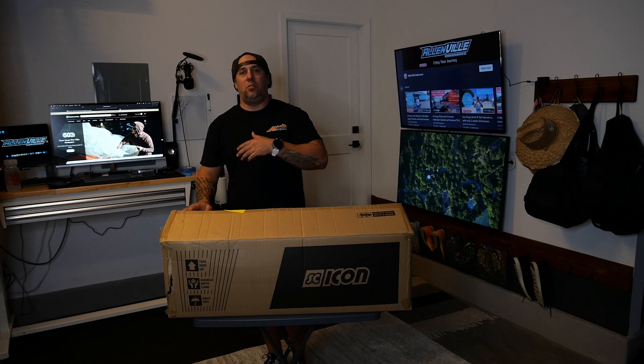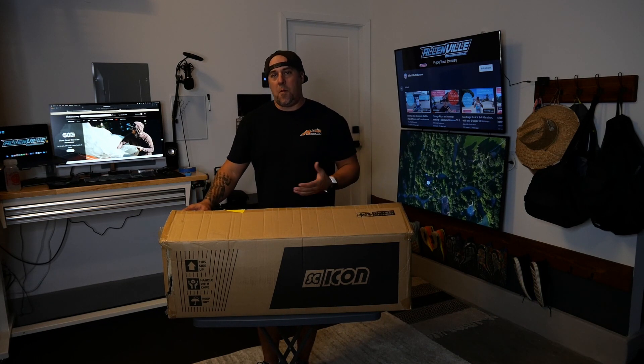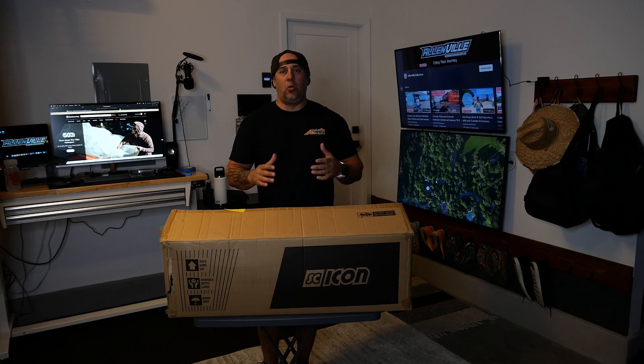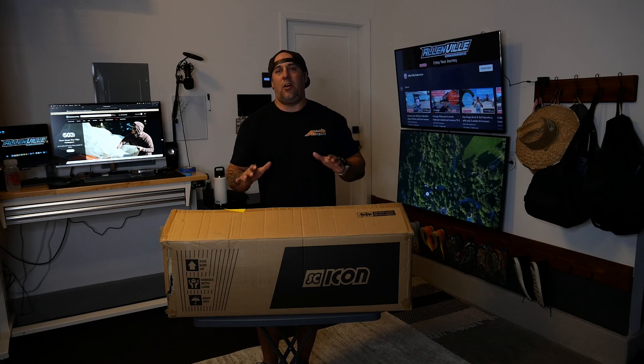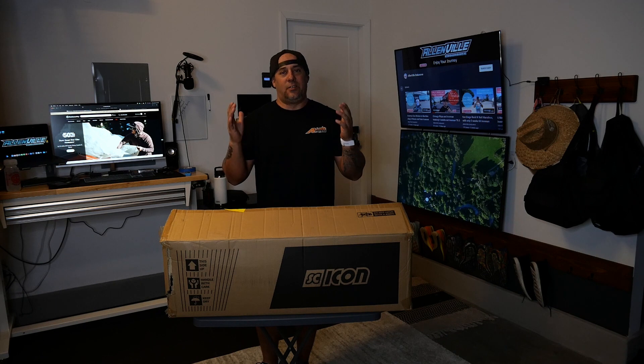Fortunately, when I talked to Backcountry.com and told them, hey, what do you guys recommend? I was going to get a basic one. They said, hold up, stop — we're going to send you one to demo. We want you to try it out, let us know what you think. And of course, you've got to give them a shout out.